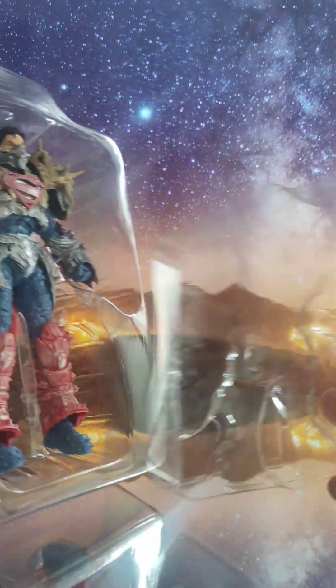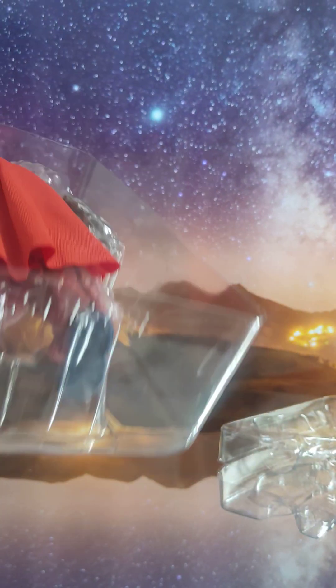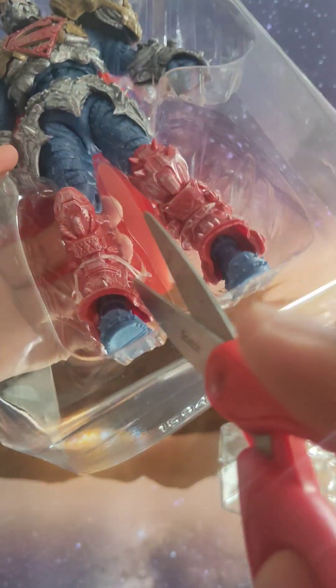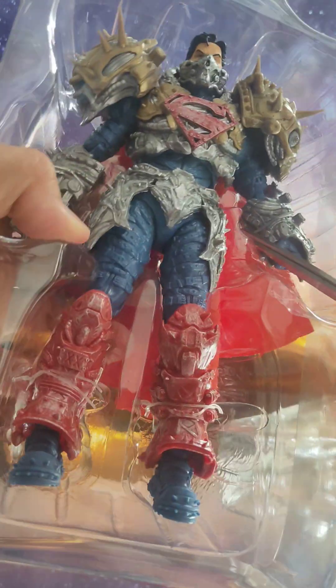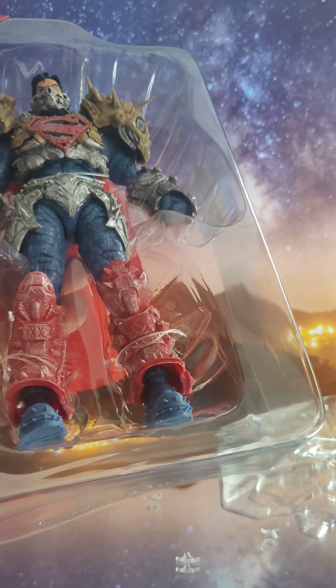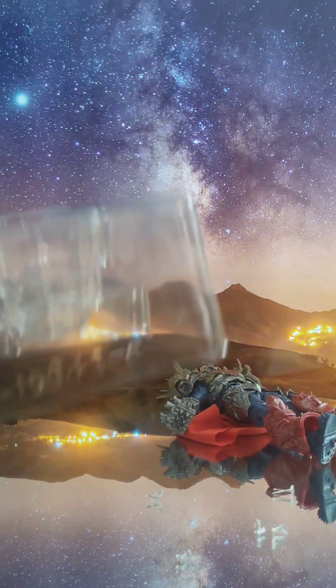We have two layers of plastic tray here — this one has paper tape on the plastic tray and the red cape right here. Let's cut the plastic wire. Make sure you don't cut the figure itself, just cut the plastic tray. Superman is out of the plastic tray.